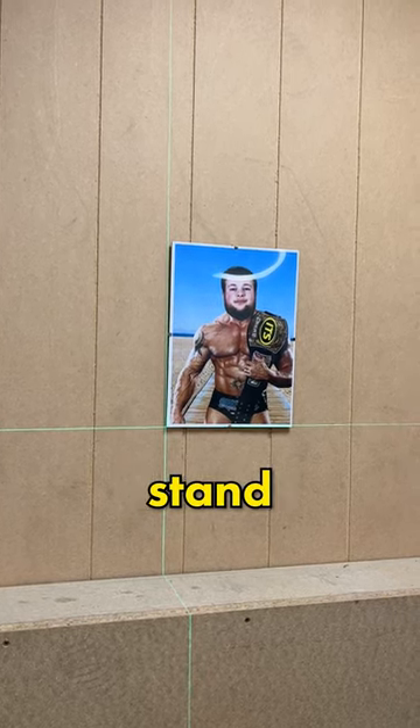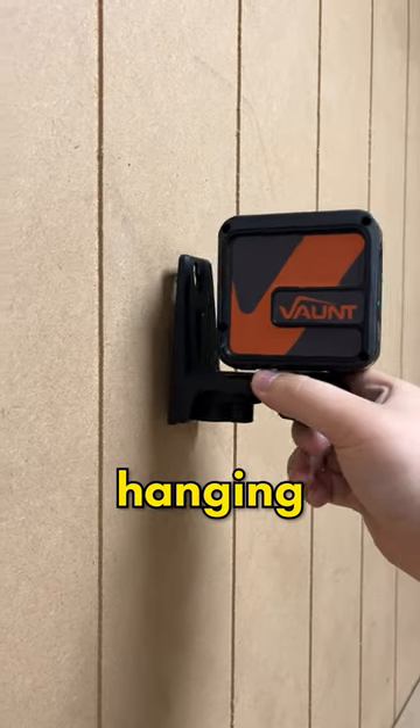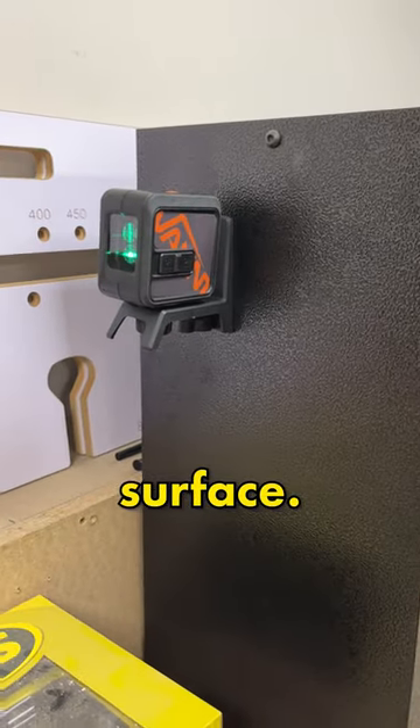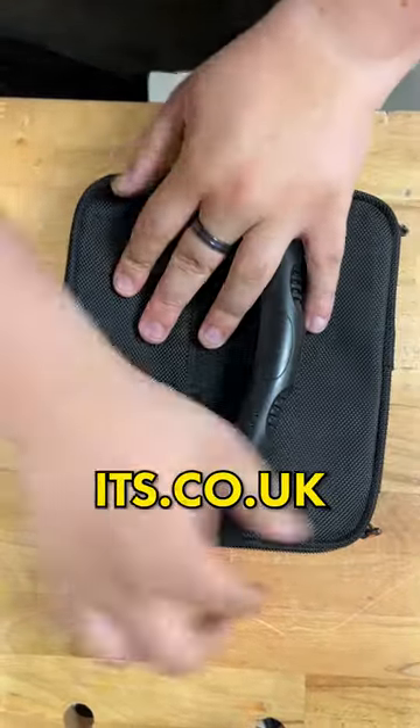This comes with a handy stand that can be used in a variety of ways. Not only can it stand up on its own, but it has a little hook for hanging and is also magnetic so you can stick it to any magnetic surface. And when you're done it can store in a nice neat carry case. It's available now at its.co.uk.